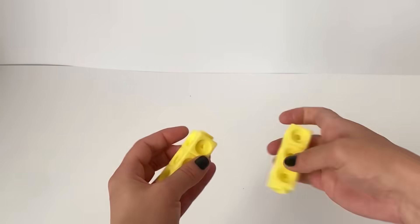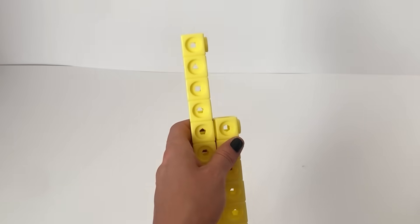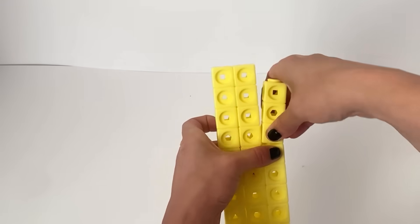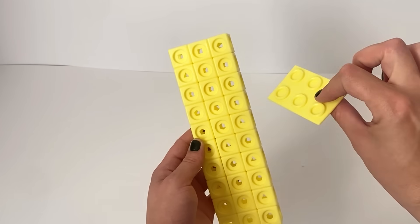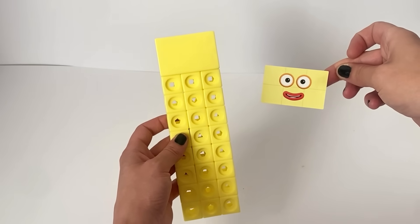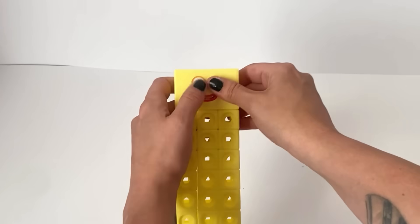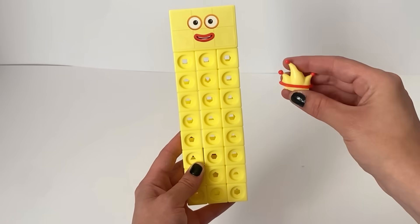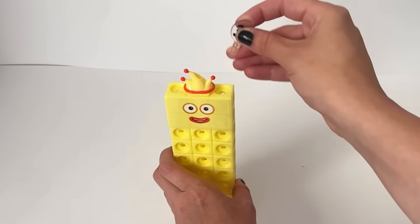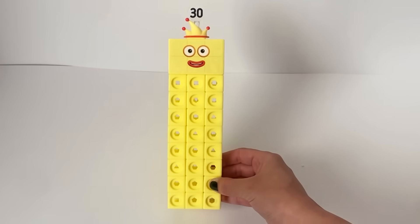The third NumberBlock we need to build is NumberBlock 30. NumberBlock 30 is made up of 30 light yellow blocks, and we're going to build 30 in a 3 by 10 rectangle formation, which is the most popular shape for 30. This NumberBlock 30 in the 10 to 100 set has a wide large faceplate, and also one sticker for her entire face. She has a face just like 3, because 30 is 10 lots of 3 or 3 lots of 10. 30 also has a crown hat accessory just like NumberBlock 3, and a 30 numberling which can be popped into the hat or into NumberBlock 30's head. And here is our finished NumberBlock 30.